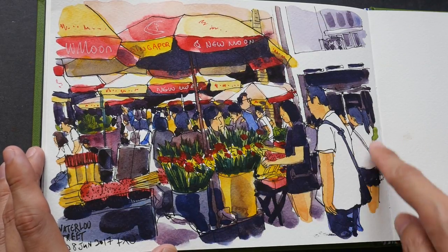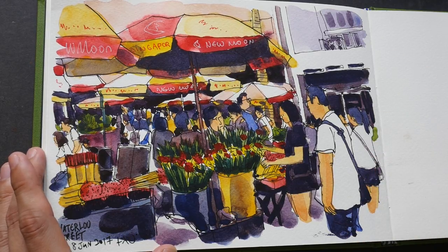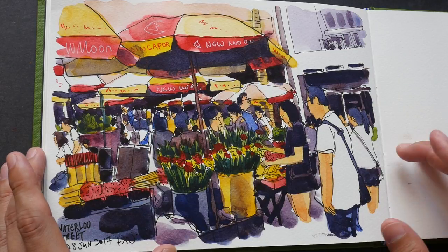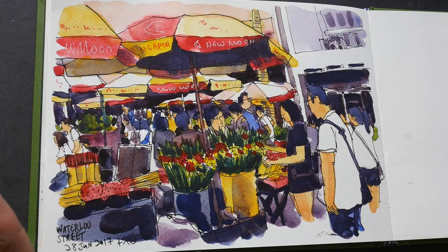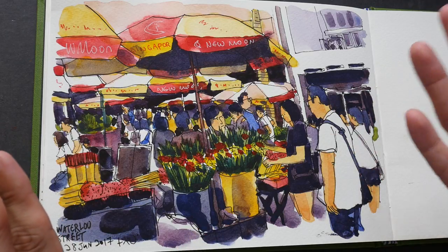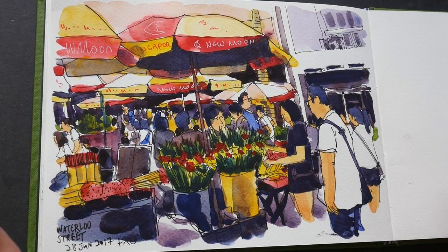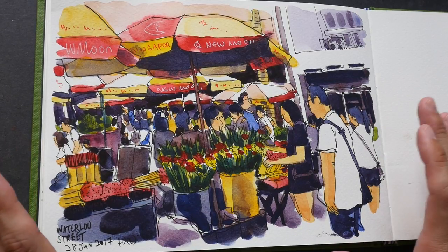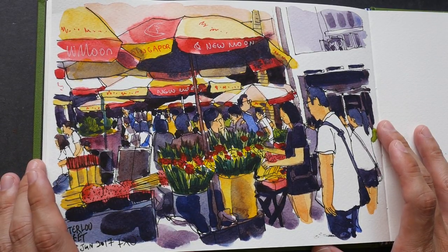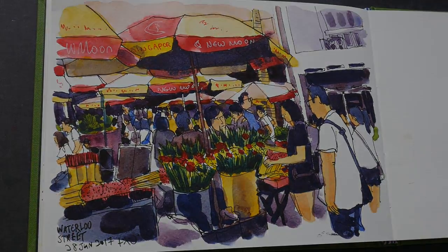For the colors used in this sketch: the yellows are Hansa Yellow Medium. For reds, I used two — a warm red for the flowers and umbrella, and a cool red mixed with French Ultramarine to get purple. French Ultramarine mixed with Burnt Sienna gives the gray tones used for the shadows. The dark greens are mixed with Hansa Yellow Medium and Halo Blue.